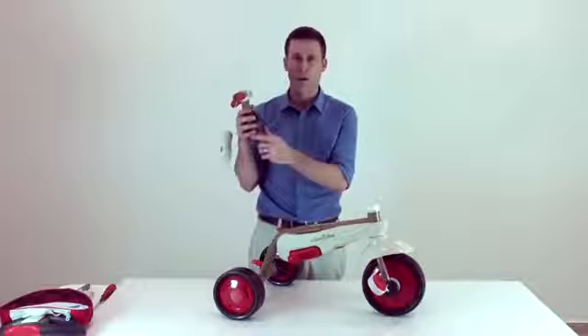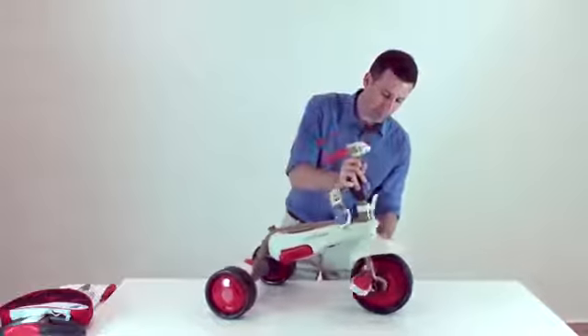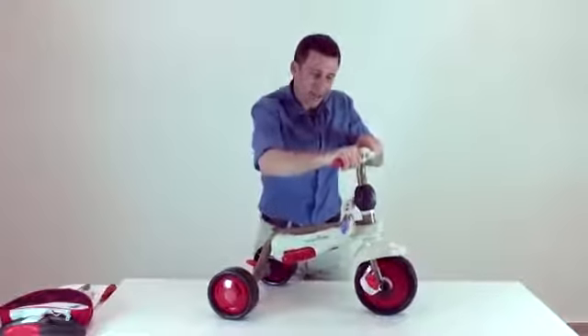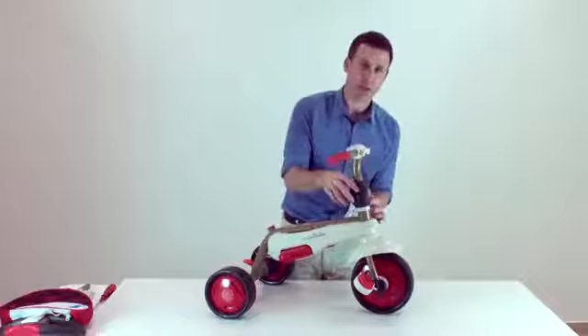Then take the child's handlebar and click it into the body of the trike, and click down. Then push the front logo down till the white part is covered.